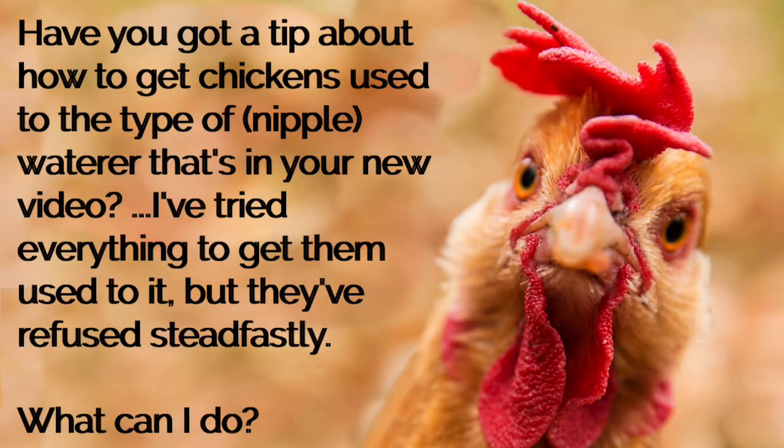Today's question was sent in by one of my Chicken Digest newsletter readers, Dorothea. She asks: have you got a tip about how to get chickens used to the type of waterer that you have in your new video? I have a lovely waterer like that, and I've tried a lot of things already — butter, butter with mealworms — to get them used to it, but they've refused steadfastly. What can I do?